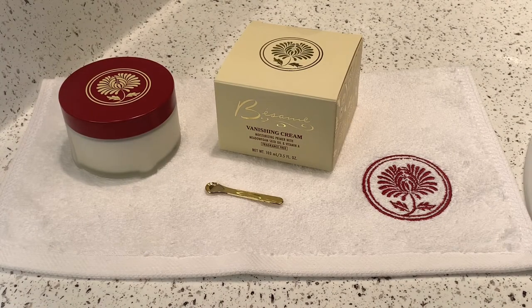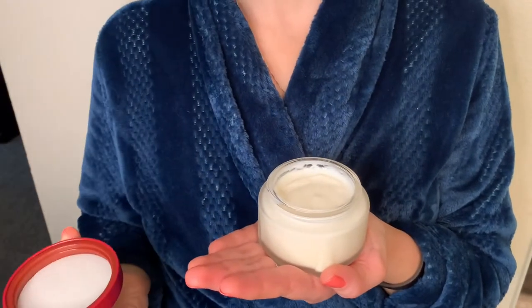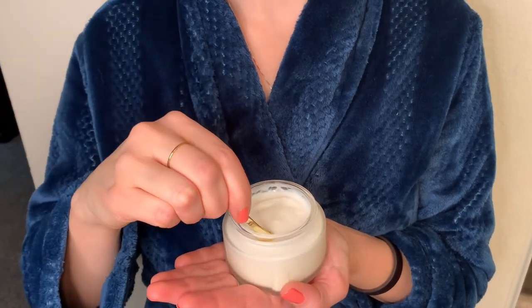Besame's new skincare line is creamy and oh so dreamy. First, the vanishing cream. It comes in a classically beautiful jar and it includes an adorable little spoon for clean application.